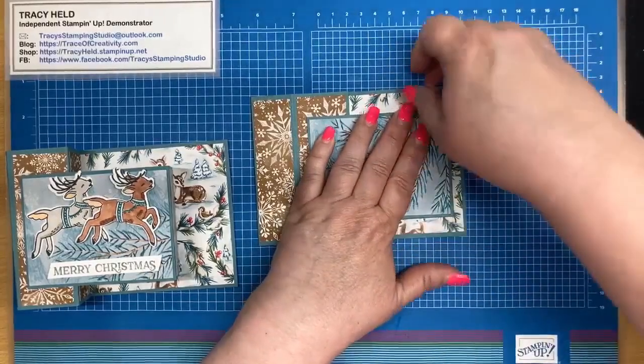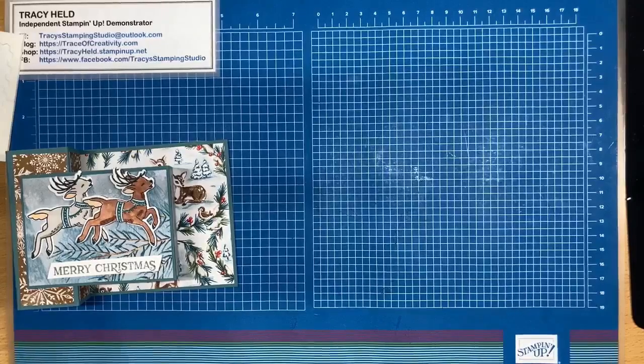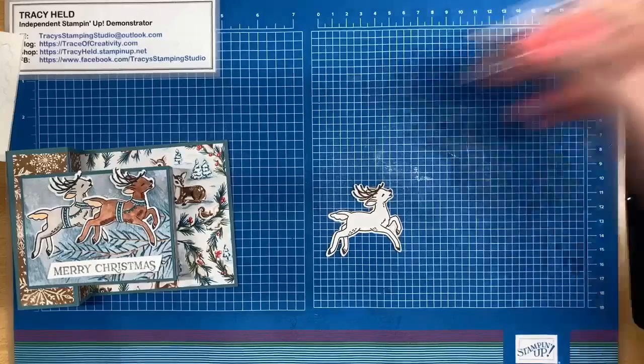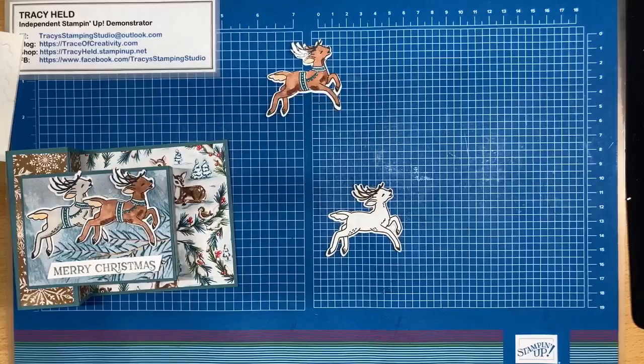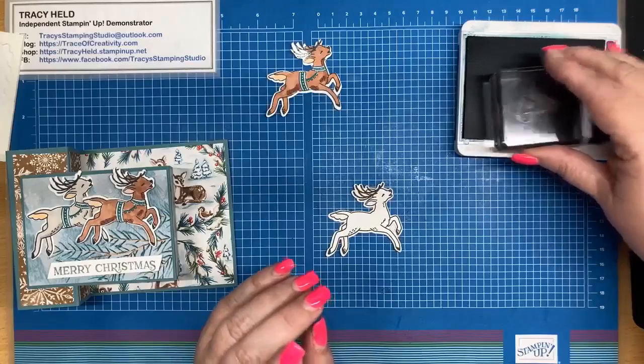Let's give that glue a moment to set. I'm going to put this aside for a moment because it needs to grab, and we're going to work on our reindeers. Put something on top of it so the glue can grab. I've stamped my reindeers and die cut them, and I've coloured one in — that was the one I thought had decided to run away from me, but no, it hasn't.